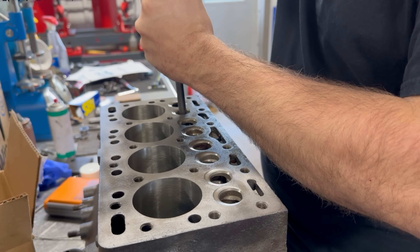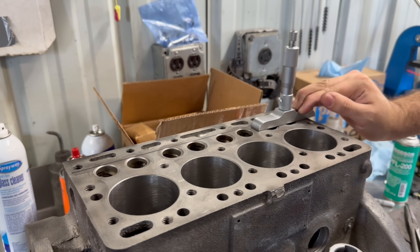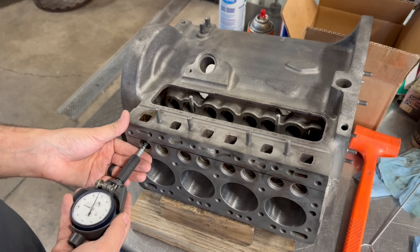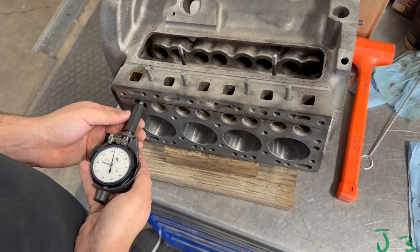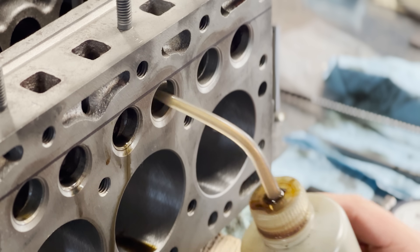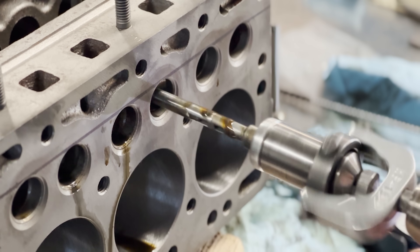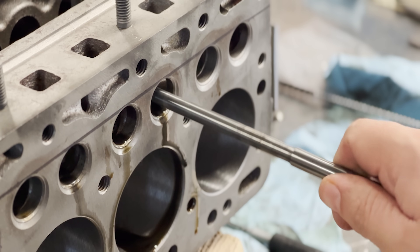On a set of guides like this, we typically like to hit the nominal height spec within plus or minus 10 thou. Next we need to size our valve guides for the specified valve stem clearance. With an exhaust valve stem measured, we see that the guides are already sitting around the specified 1.8 thou clearance, so rather than using the valve guide hone to increase the size, we'll just give each valve guide just a few strokes to take down any tight spots that may have resulted from the installation process. We'll also use our valve guide pilot as a quick size check.